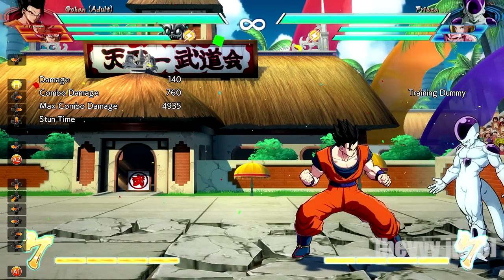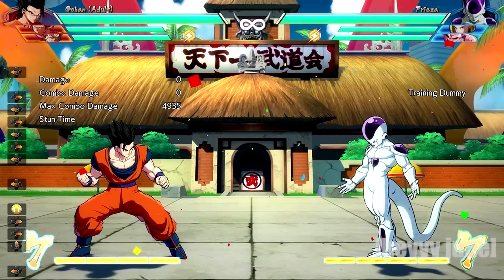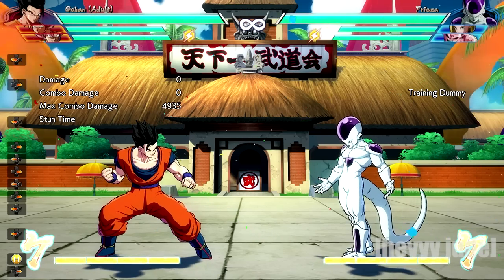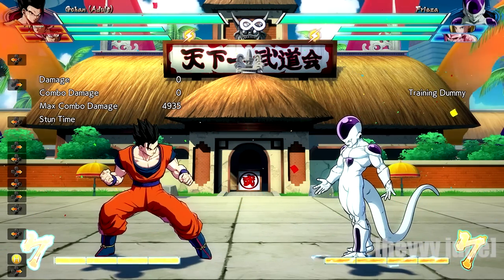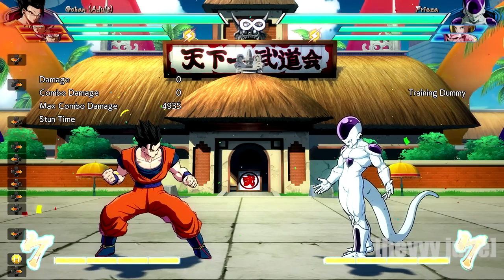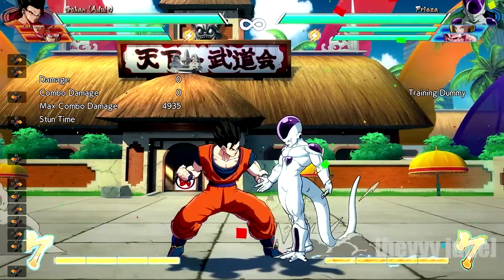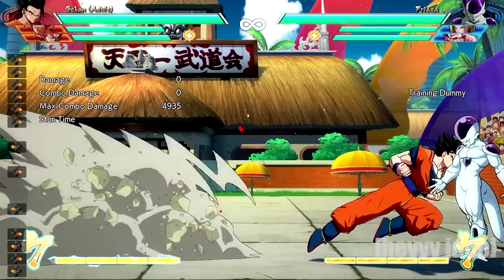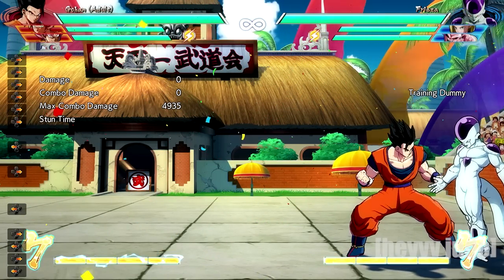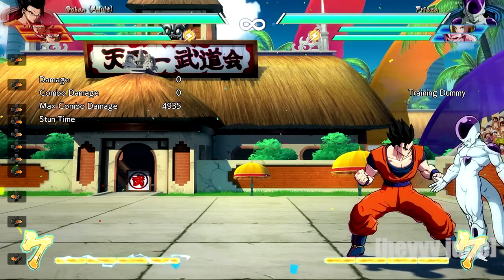Gohan's options mid-screen are pretty much just that. The only other thing you can get off of it is if you want to vanish and then perform a grab — you can get a little more damage, or from the grab you can tag someone in that you want to focus on. But Gohan doesn't really have anything useful in the center of the screen, at least not that I know of. Now in the corner, Gohan can add a special move to his extended air combo and it does cause a hard knockdown — let me show you.